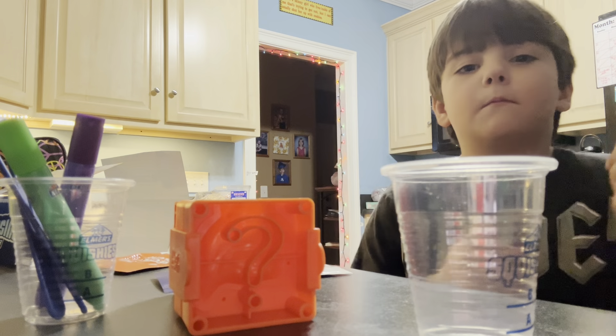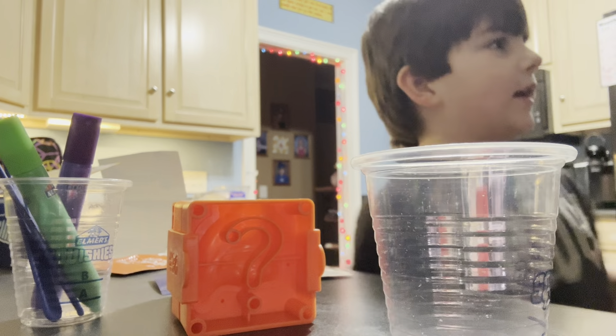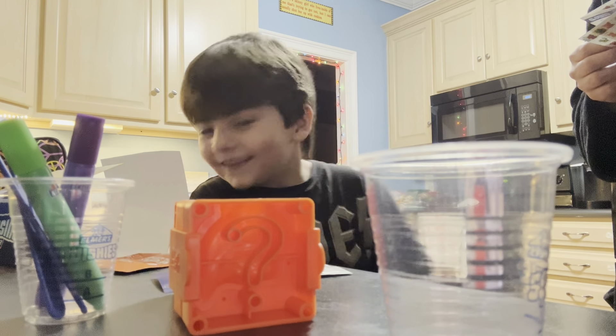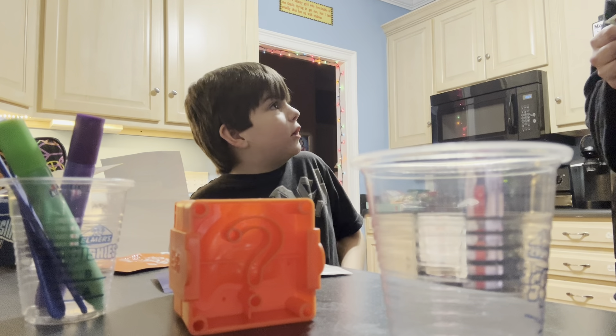Right, hello guys! We are making more squishies. We got my dad in here — he's over there. The camera's right there so you can see him. He's not in it today; he was in last time. He has to read the instructions because he doesn't know what to do. Dad: I know what to do!